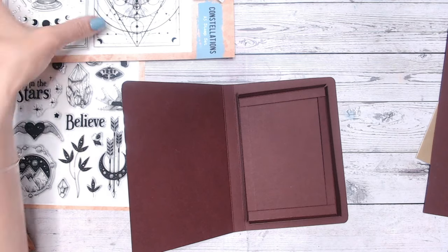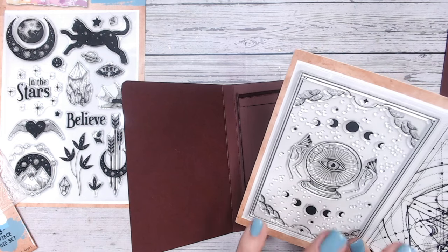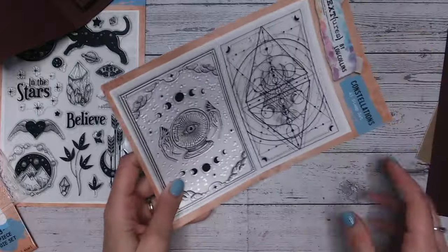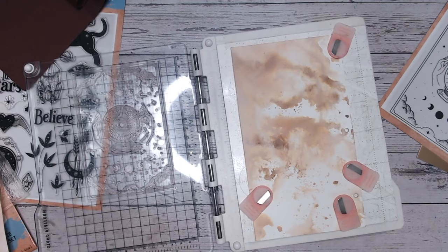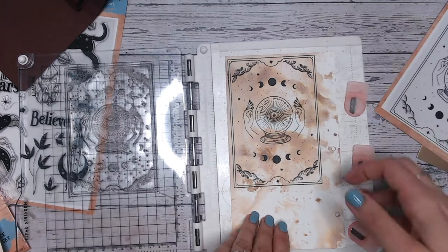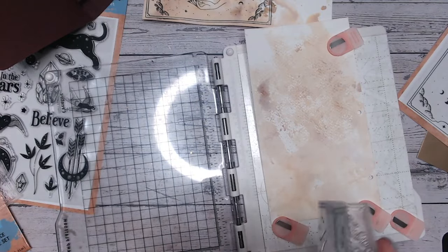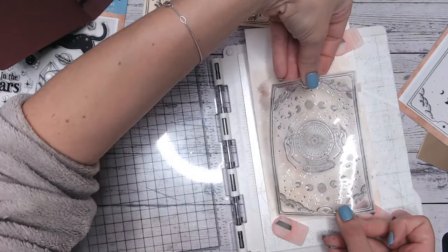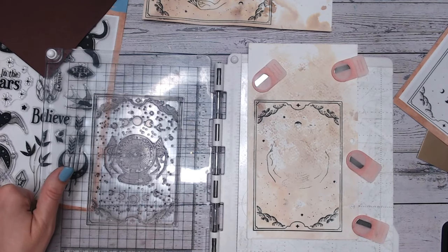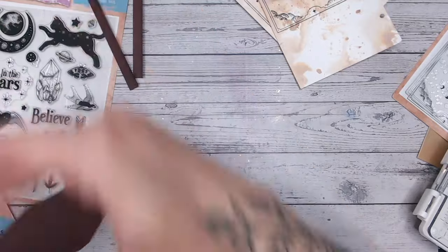I'm going to use this stamp set and stamp it twice onto a sort of vintage paper — if I can't find a vintage style pattern paper I'll make my own with a little bit of distress oxide or distress ink. This is going to be stamped black onto white. Now that's going to cut out exactly and go inside the card base. I'm going to re-stamp this again, this time with a little bit of excess space around the stamp rather than going right to the edge, so I can create tabs for sticking it down. I'll clean this stamp up and put it aside to dry.